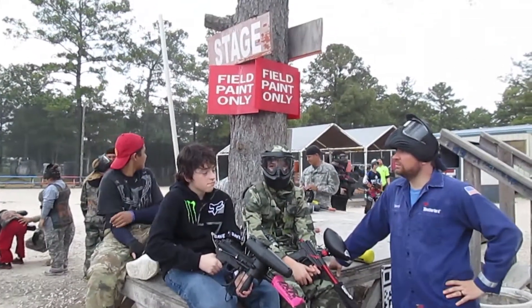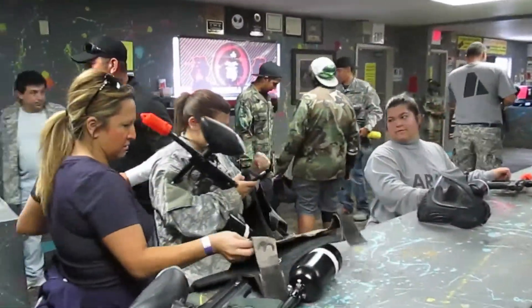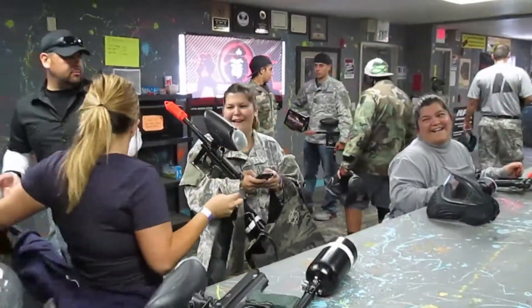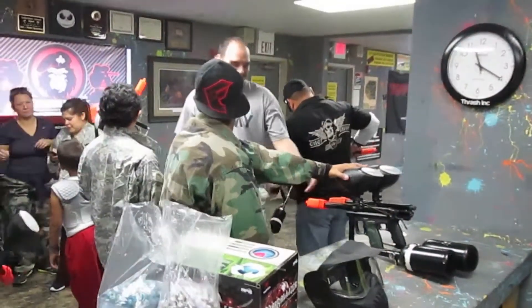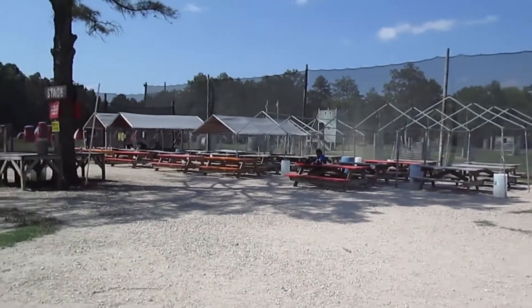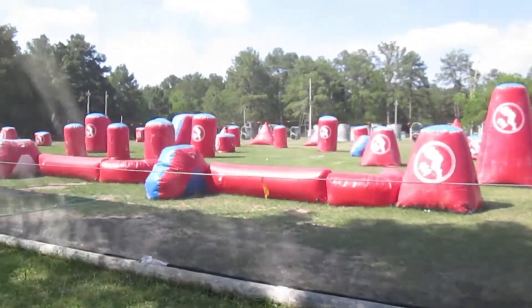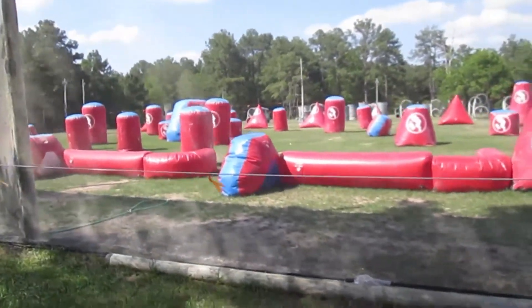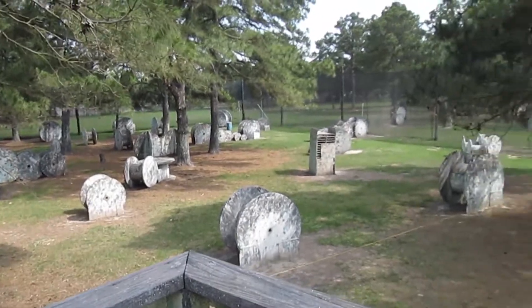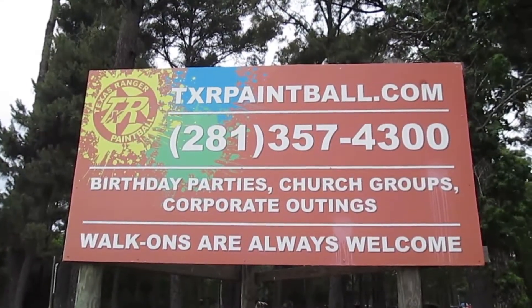TXR is a field paint only facility to ensure quality and non-staining paint. We want your group or party to have a great time at TXR Paintball. Be sure to ask questions if you have any by calling us, or you can visit our website at TXRPaintball.com. While you're at the field, don't be afraid to talk to our staff and ask questions. We have many different types of fields for your party to have fun on, and we will give you the best playing experience possible. Thank you for choosing TXR Paintball for your paintball experience.